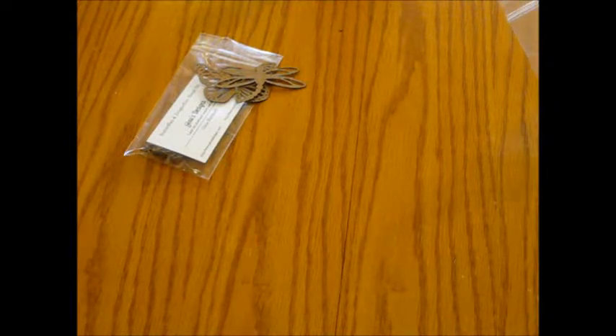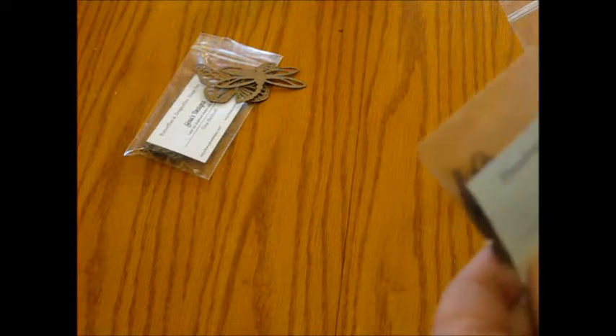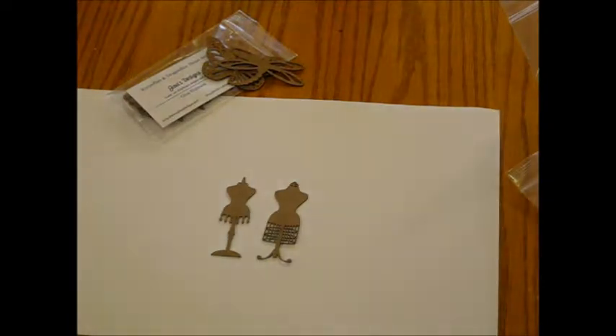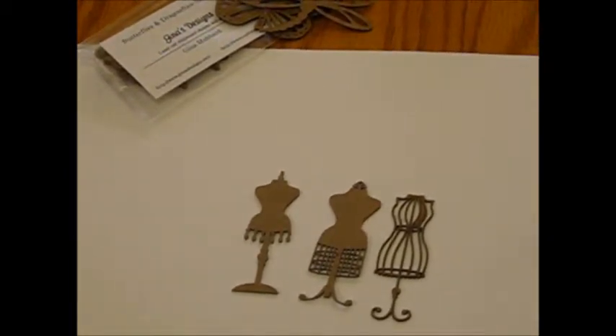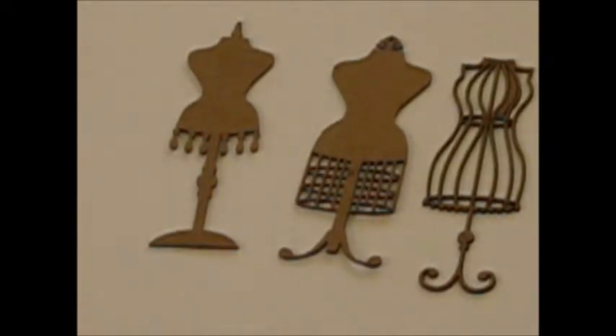I'm really excited about this — I really love dress forms in all shapes and sizes. So this is Gina's dress form miniature one. I'm going to find a quick chipboard paper here to show you the chipboard a little bit better. So these are some of the dress forms that she has. I think one of my favorites is this one — let me zoom in.